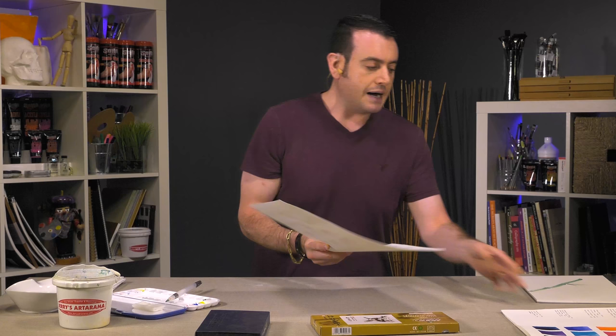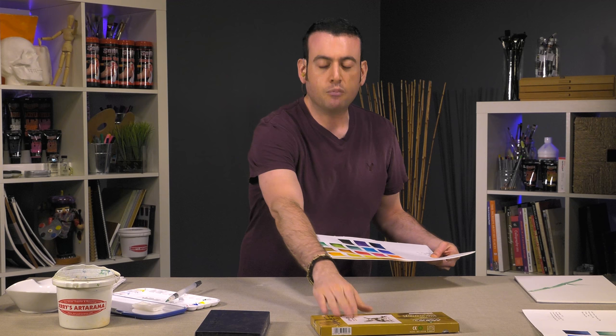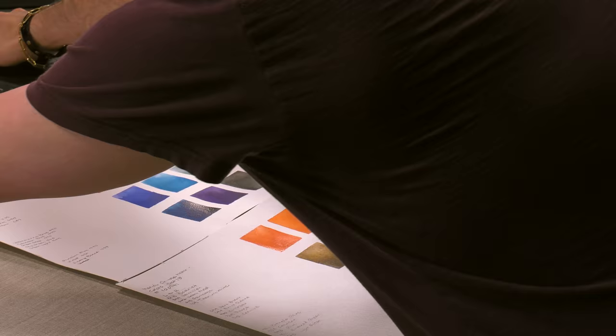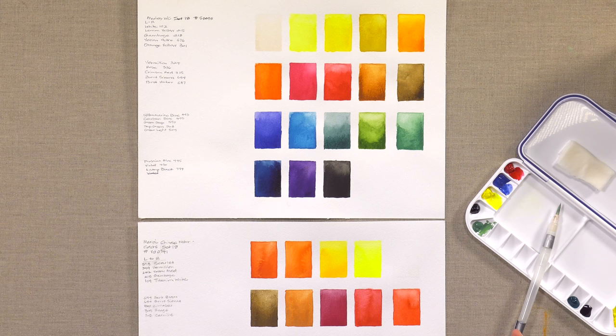Over here I have two different color charts. One is the Marie's set of 18 watercolors, and the other is their Chinese colors, the more modern ones. I wanted to see — hopefully you can see at home — that there is a difference. Up here are the watercolors, and down here are the Chinese watercolors.